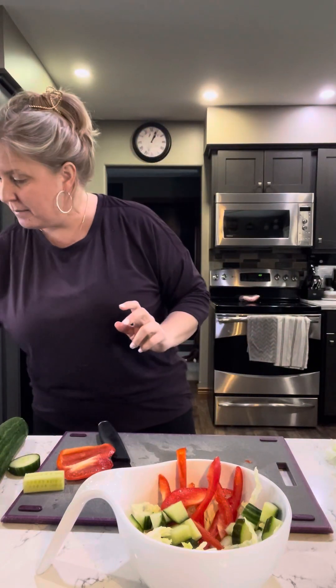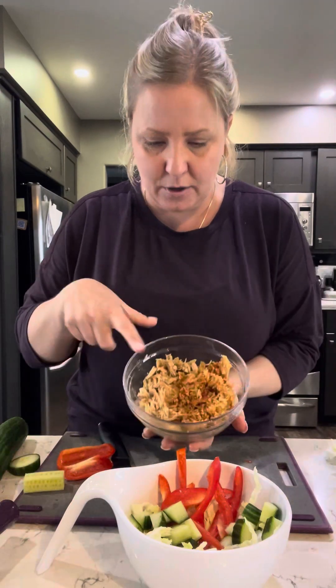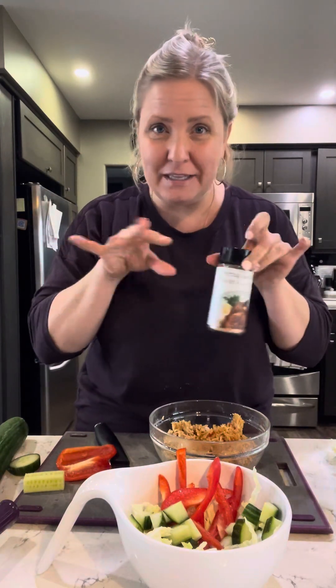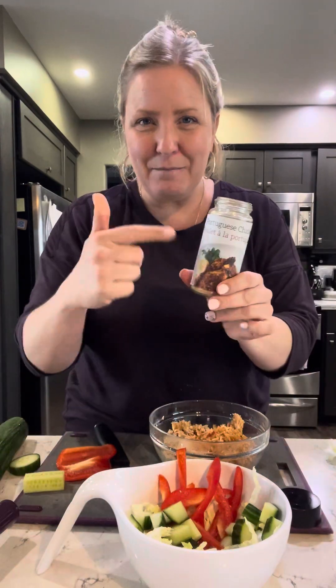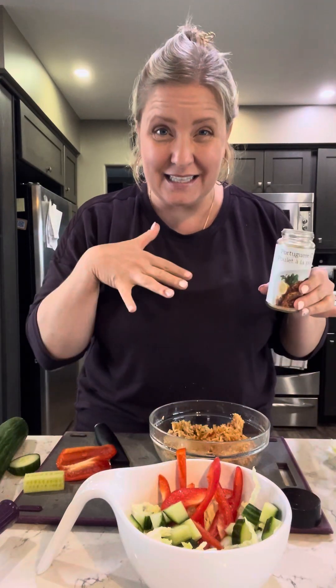Now we're going to use the leftovers from last night. So last night, I did pulled chicken in my steamer and I used the new Portuguese seasoning. This comes in a sachet, but I'm using it a lot. Instead of always having an open sachet, I took one of my old Epicure jars and just filled it up — cut the packaging and taped it on. So that's the Portuguese seasoning. I flavored some chicken breast, did it in the steamer, and then pulled it apart. And then I did up our Epicure Spanish rice — it comes in a sachet, literally 16 minutes in the microwave. It was done, and we layered it and made chicken quesadillas in the oven.